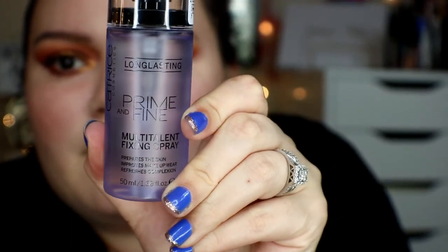Before I do that I finish the under eyes, going back in with the palette — the shade Champs — setting it really close, then taking the red shade and adding those two shades back. Then I spray my face with the Catrice Long Lasting Prime and Fine Multi-Talent Fixing Spray — it prepares the skin, improves makeup wear, and refreshes the complexion. It smells good, kind of similar to the Milani one.